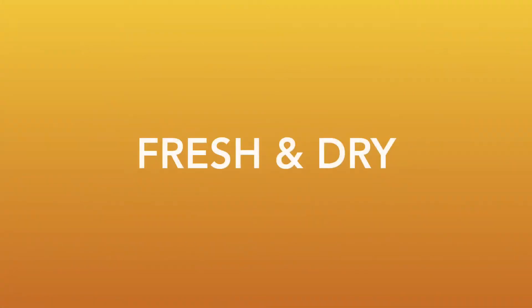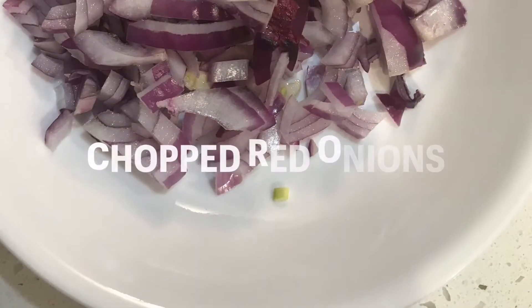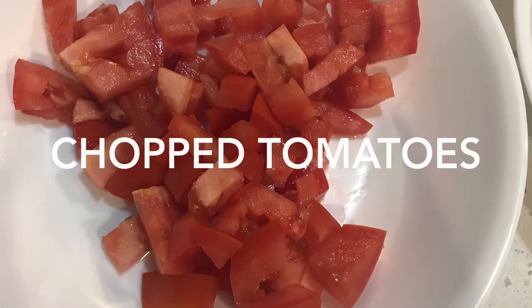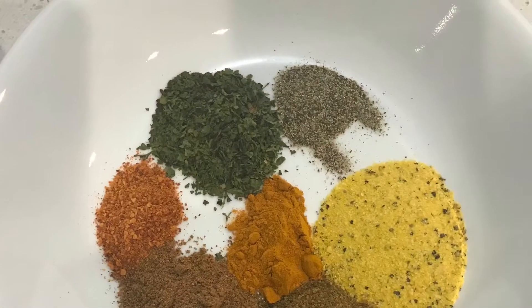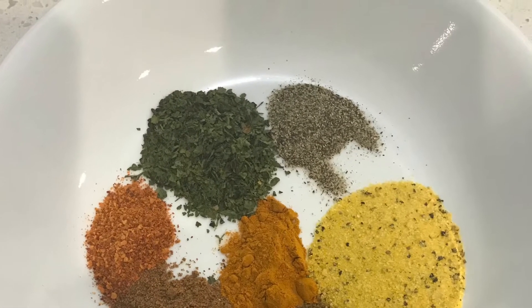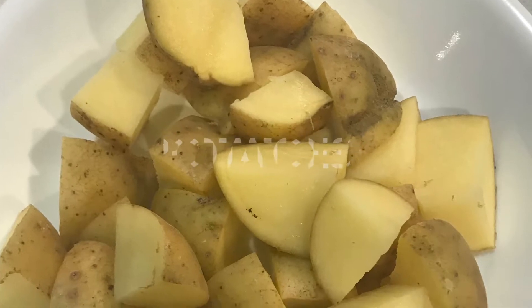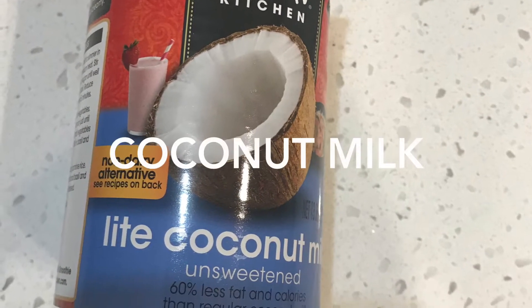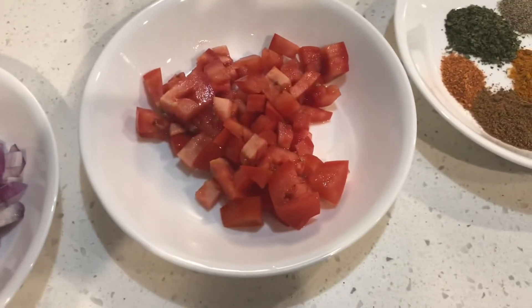In my recipe I have some fresh and dry ingredients. I have some chopped onions, some red tomatoes all chopped up. The dry ingredients would be turmeric, lemon pepper seasoning blend, cilantro, cayenne pepper, black pepper, and of course chopped fresh tomatoes with coconut milk.